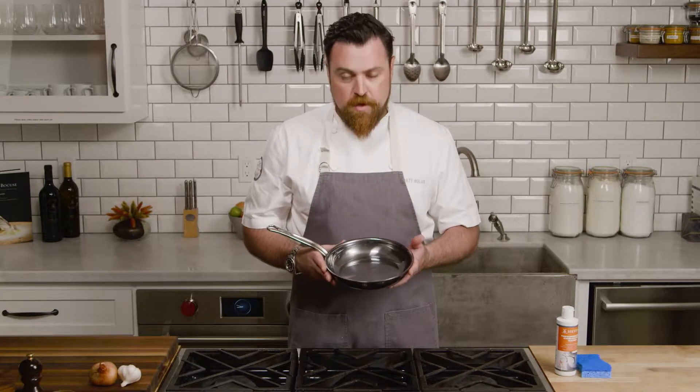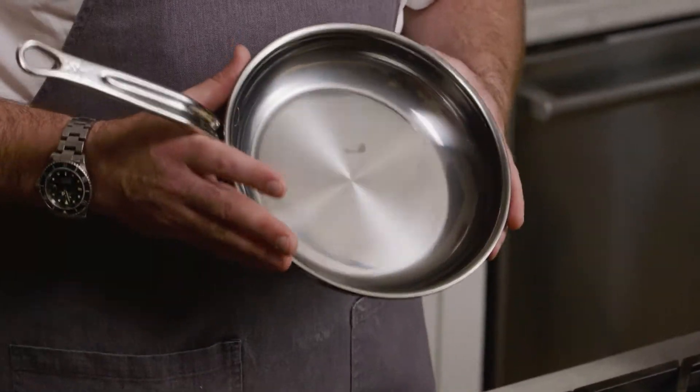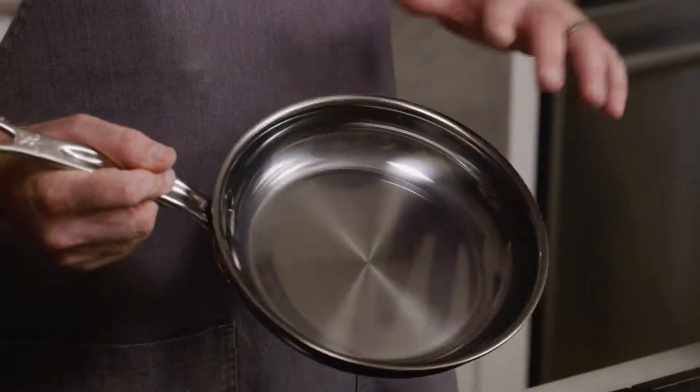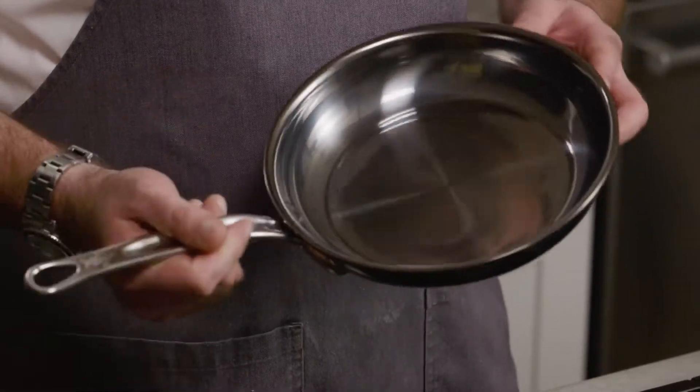So you've just gotten done cooking a big dinner or a big lunch. You've had fun, you've ate a lot of great food, and now it's time to clean. Nobody likes to clean. One of the beautiful things about this cookware is the fact that they designed it with not only cooking in mind, but also the ease of cleaning. The Nanobond technology creates a non-pore surface that prevents stains and items from sticking to the pan.